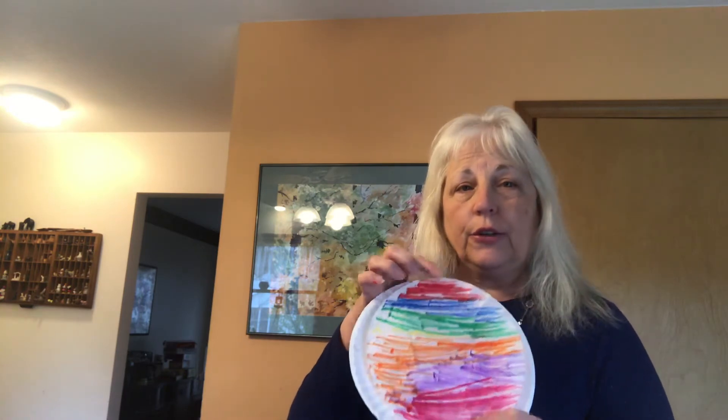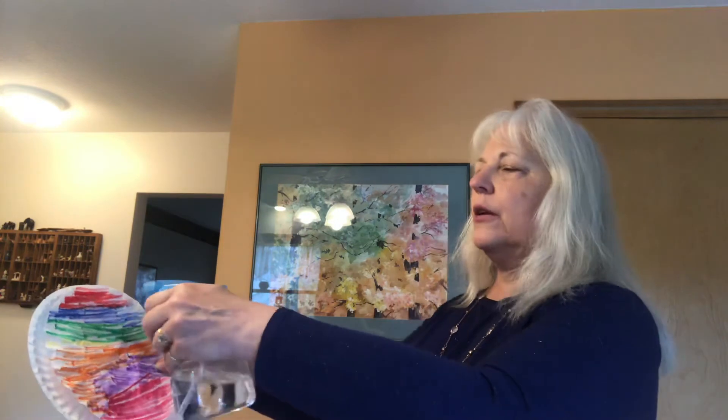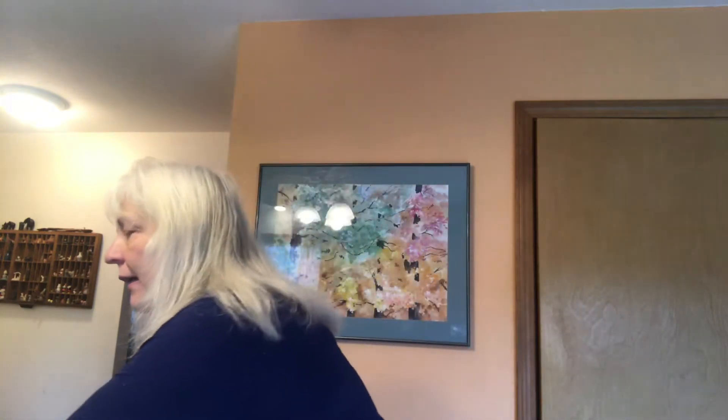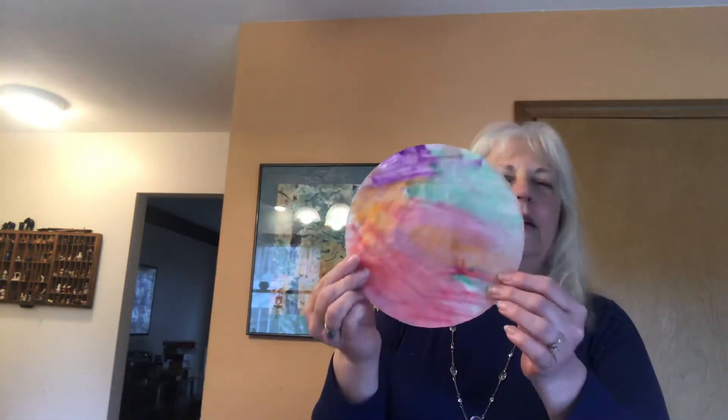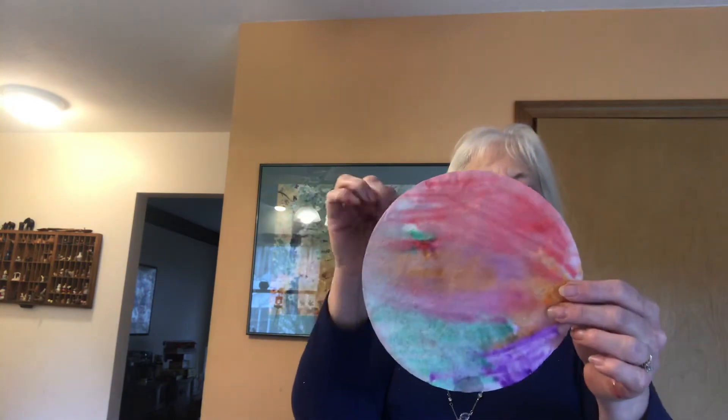After you finish coloring — I pre-colored this so it'd be quicker — take a water bottle and spray your filter. What's fun about this is the colors will run and blend into each other, making a very pretty pattern. Do it on a paper plate, then take paper towels and dry it and lay it on another paper plate until it's completely dry. The colors will run, and once dry they're more muted and have a nice blended look.